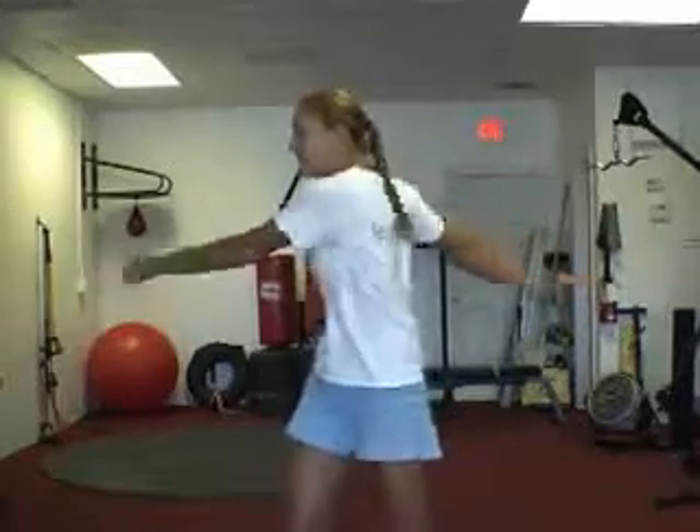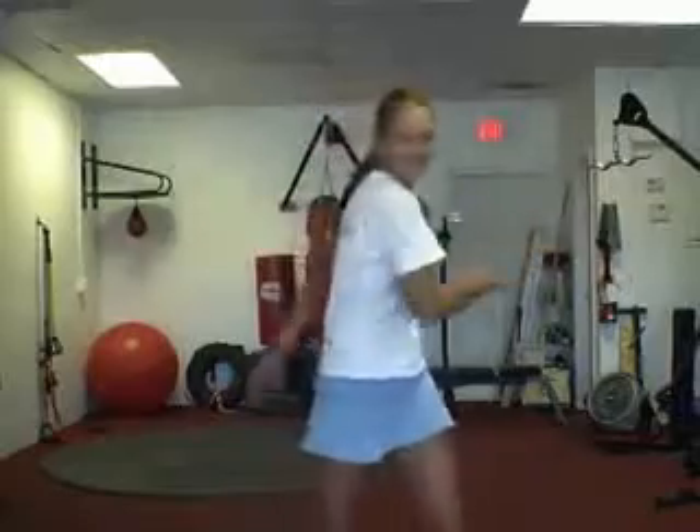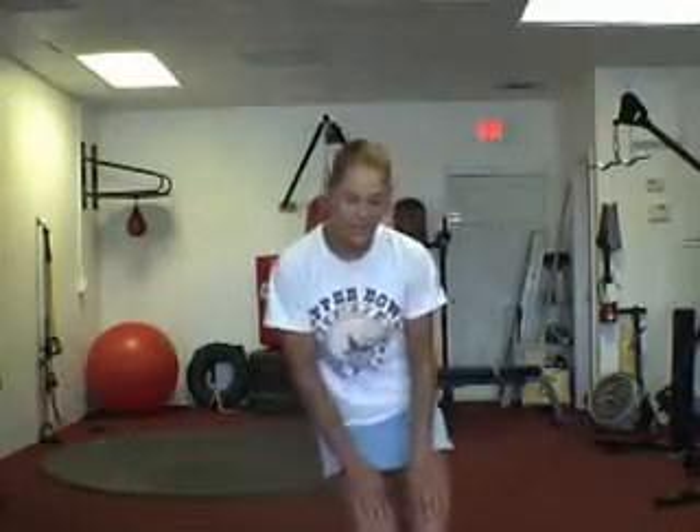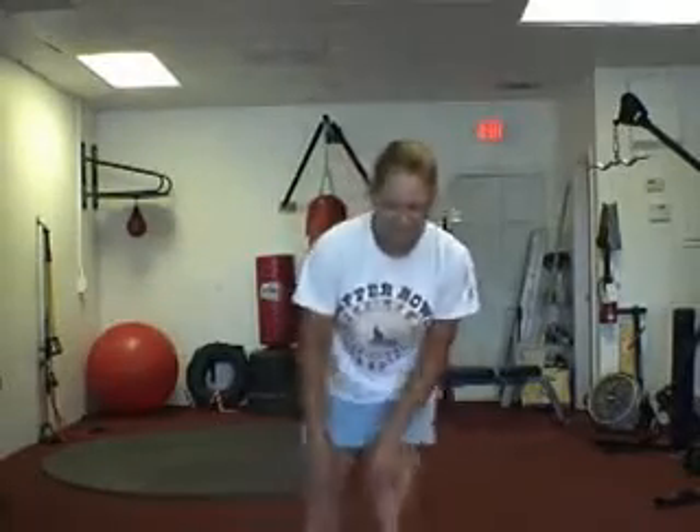Then we're going to put your feet together. Now, feet together. And now you're going to do knees — put the hands down on the knees. Give me 10 each direction. Once we get 10 — 7, 8, 9 — opposite direction. 1, 2, 3, 4, 5, 6, 7, 8, 9, 10.